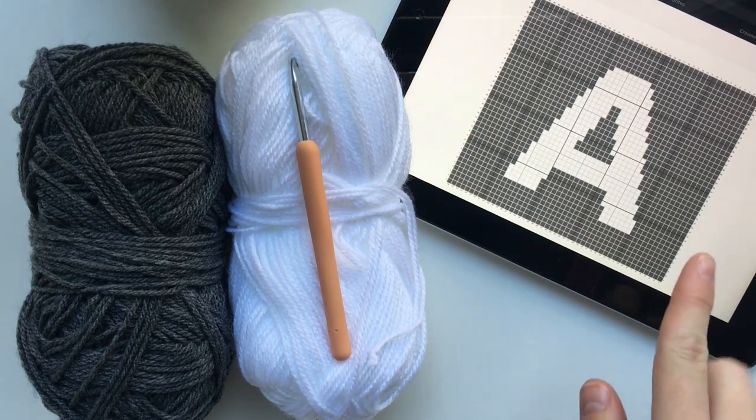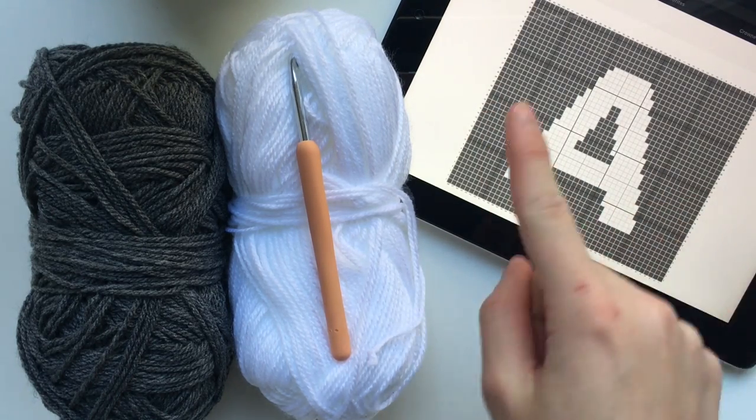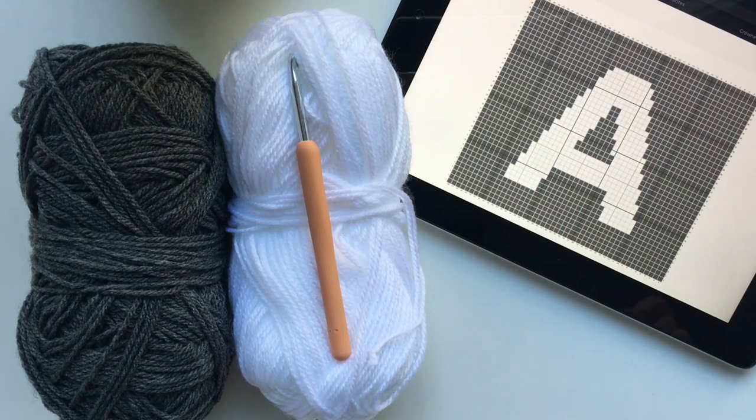First of all, to get started you will need to create a graph like this one that I've got up on my iPad. If you don't already know how to create one of these graphs it is very very easy. Head over to my blog - I have written up a blog post on how you can create your very own graph. I will leave the link for that blog post in the description below. So you can go ahead now, create your graph, and then once you've got it ready to go come back to this video and I'll teach you how to do the rest.